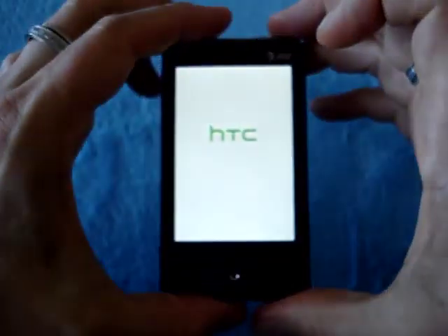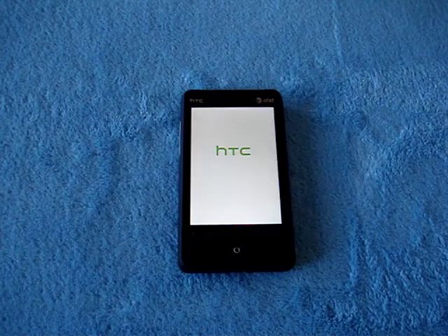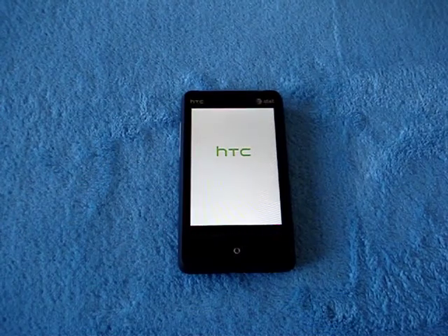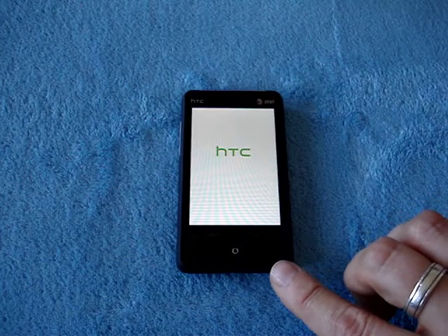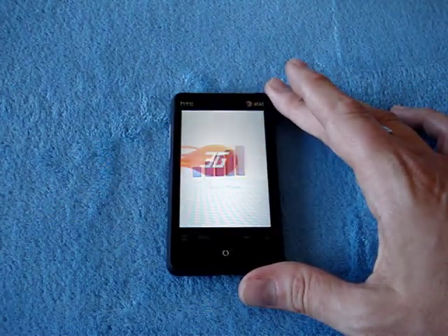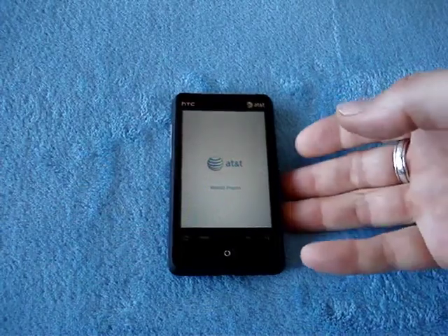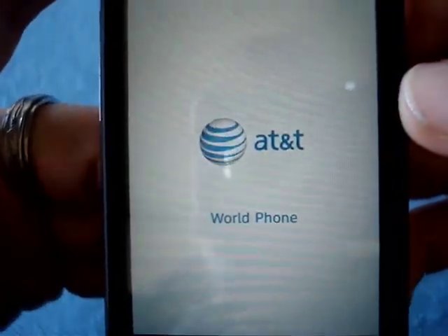That's the overall look and feel of the Aria. Let me turn it on so you can see what it looks like starting up. You have the standard HTC logo, and after a little bit of time you get the Sense UI that pops up — this is running Sense. It's running an MSM7227, which is the same CPU found in older Android phones, but it does not mean it's not snappy. The user interface is pretty quick. There's actually a sound for the AT&T animation, but I have the phone on silent — I've been using it for a couple of days.